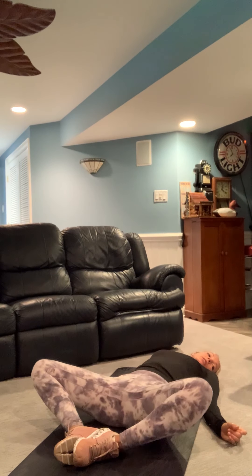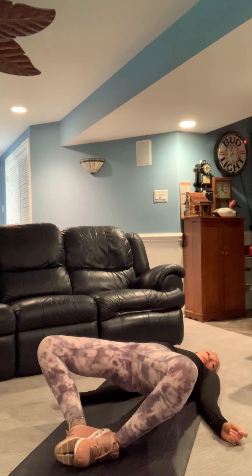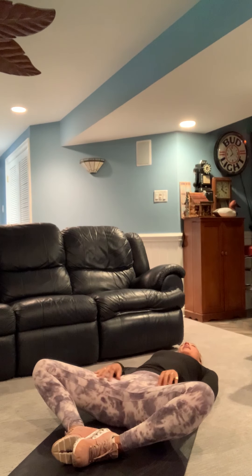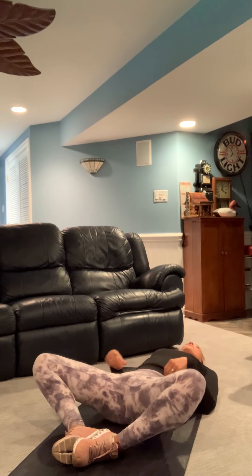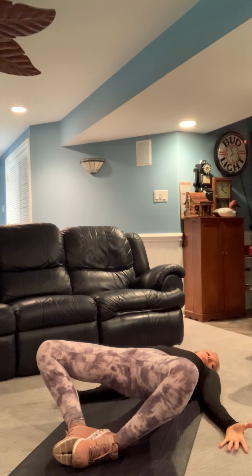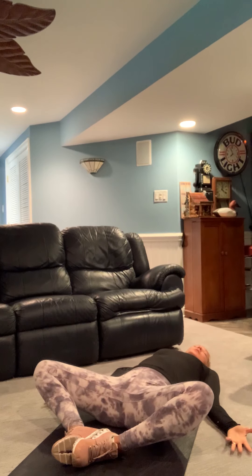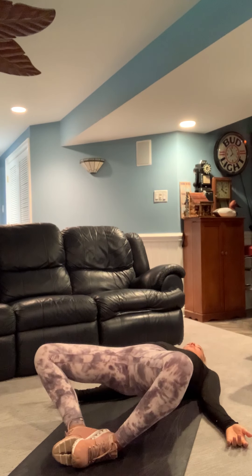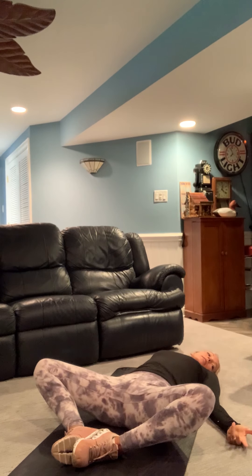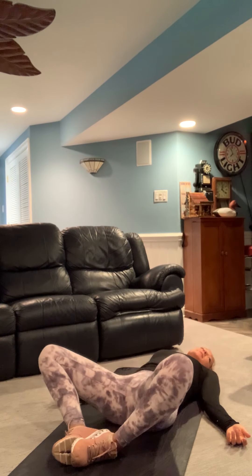We're here for 45 seconds — 20 left. Lift and squeeze — we're stretching those inner thighs, working those outer thighs, the glute medius muscles, the outer side of the glute. Last five, four, three, two, and rest. Awesome job — hug your knees in and rock side to side.